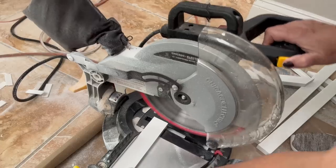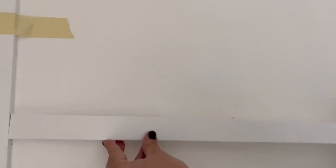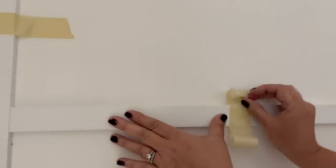Once the pieces were added around the larger frame of the door, I then started adding the center horizontal pieces. These are cut using just simple straight cuts.